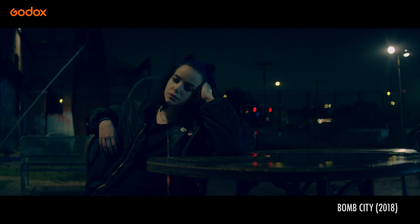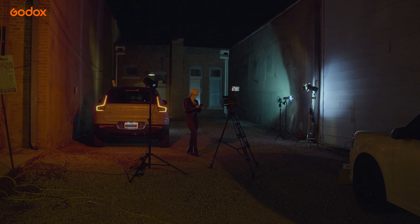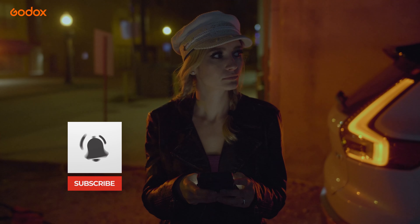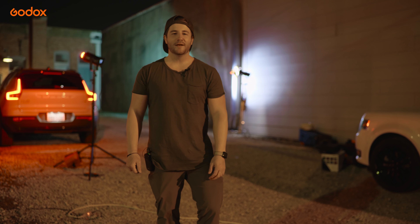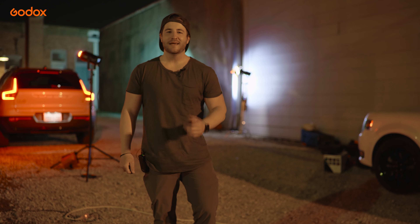Hopefully these tips and tricks will help you on your projects when shooting exteriors at night. Thank you so much for checking out this episode of Godox Film Lighting 101. We'll see you next time. Until then, happy filmmaking.